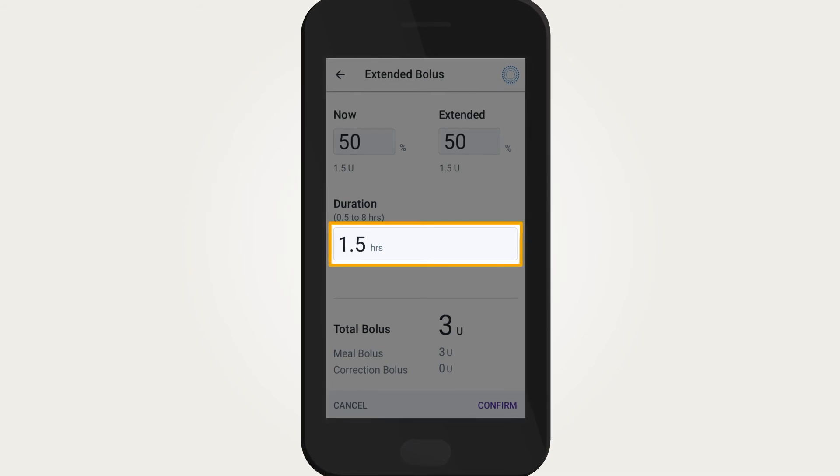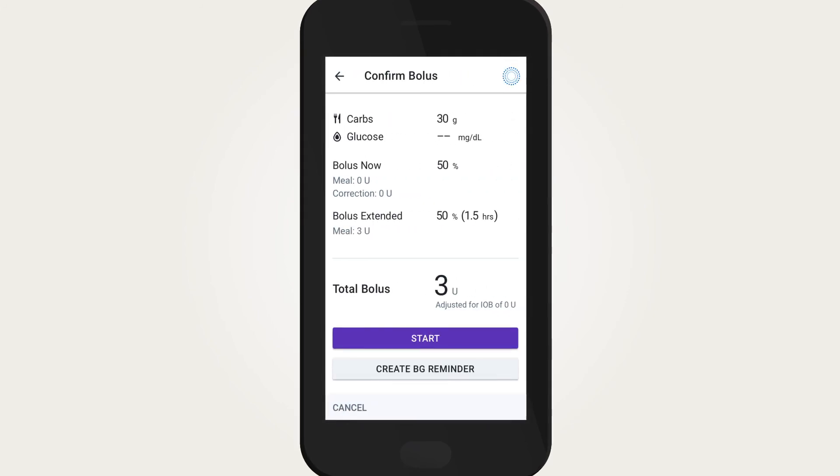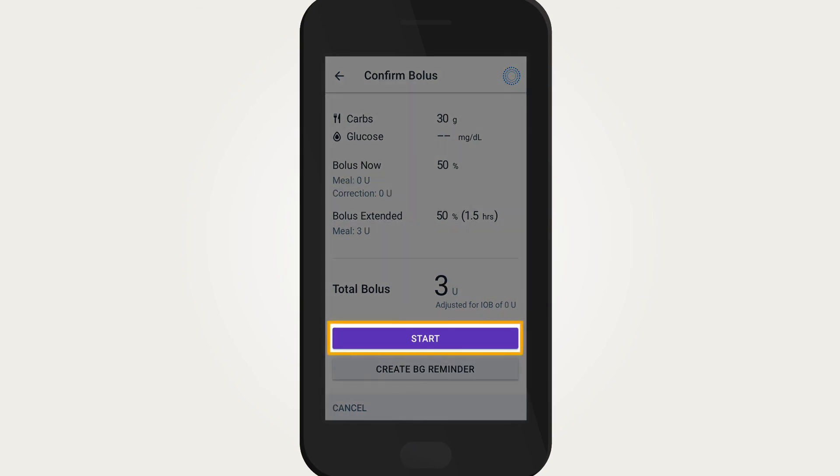Only the meal portion of the bolus can be extended. The correction portion of the bolus, if any, is always delivered immediately. Confirm the final values, then tap Start to begin delivery.